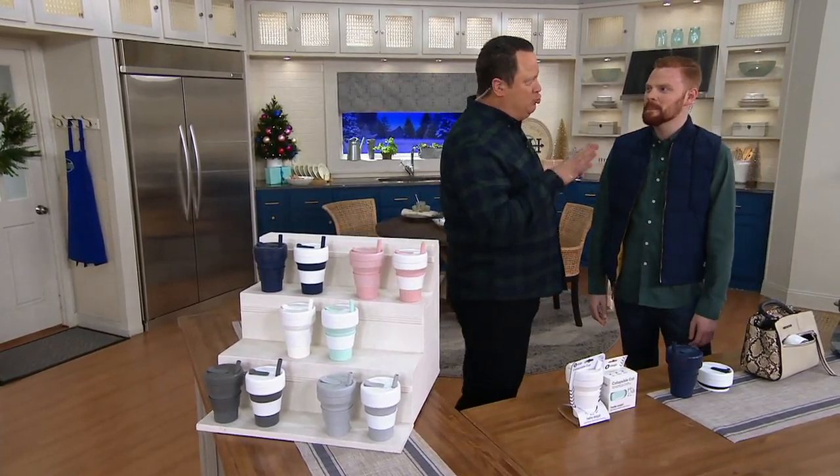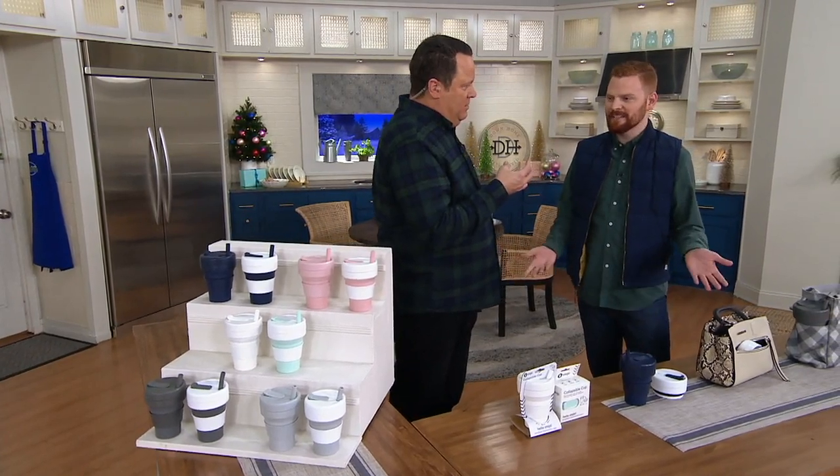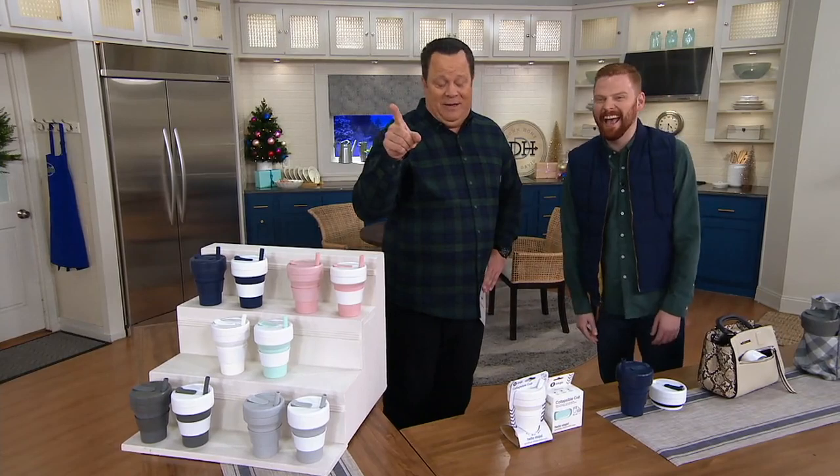You've brought us something called the Stow Joe. So you're going to stow your Joe, right? Stow your Joe. Exactly. Who doesn't like puns? My girl Allie loves a good pun. Yes, she does.